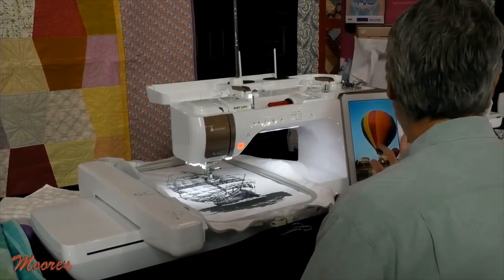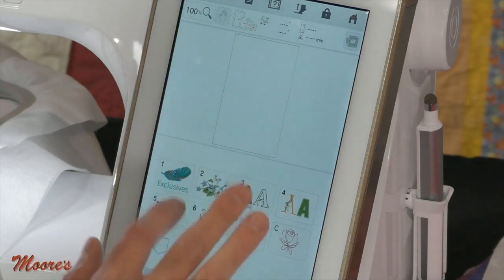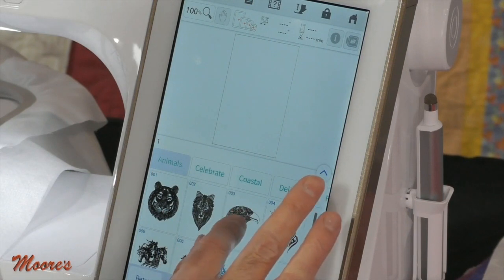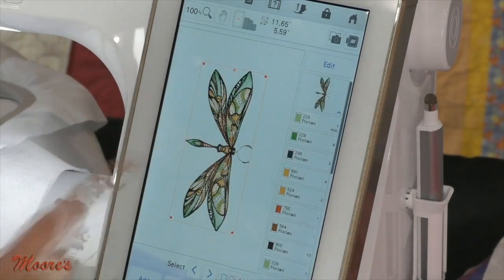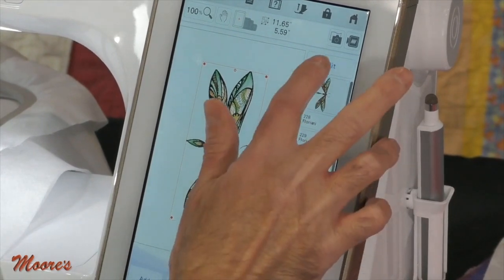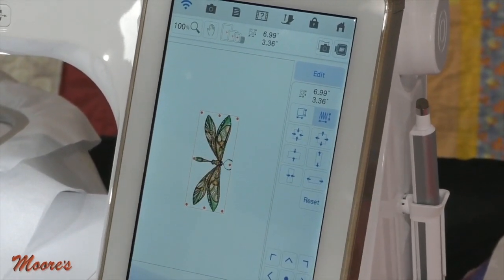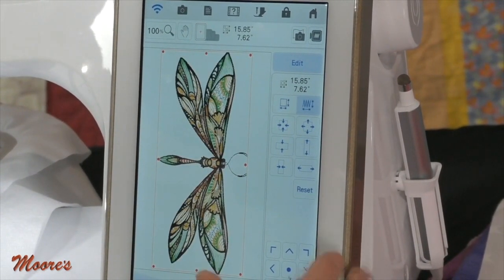Let's look on the screen and go right to embroidery. There are so many different categories and the screen works beautifully — I can change the size of the icons because it's a capacitive screen like your phone or tablet. Let's bring in this dragonfly design, which is almost 12 inches tall. I want to size it down. It actually has one of the most powerful sizing programs — I can size it down 70% smaller or up 200%. It maintains the same quality with the same stitch count.